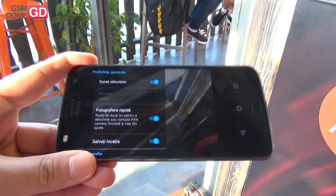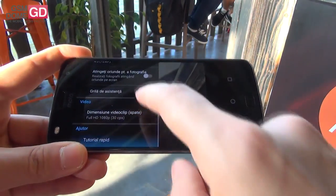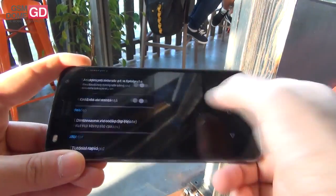By the way, the 12MP camera, in spite of this being a mid-ranger, films in up to 4K, which is quite nice to have.